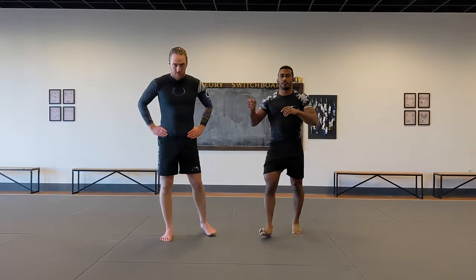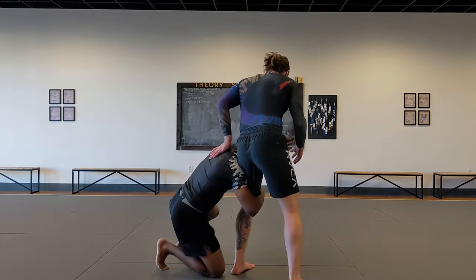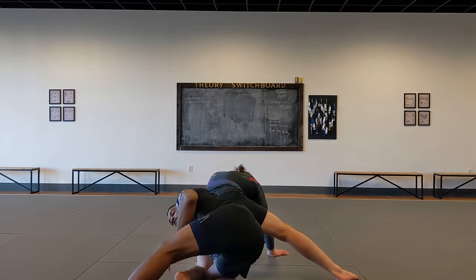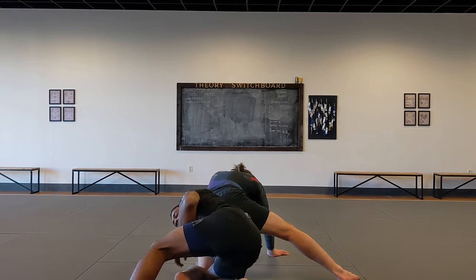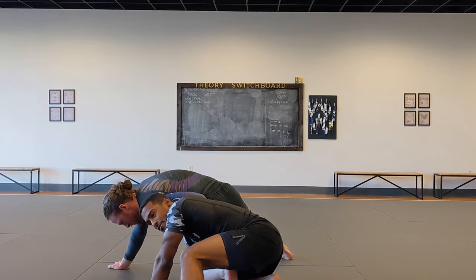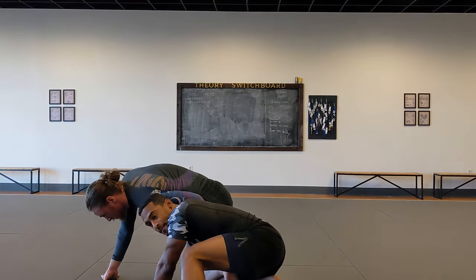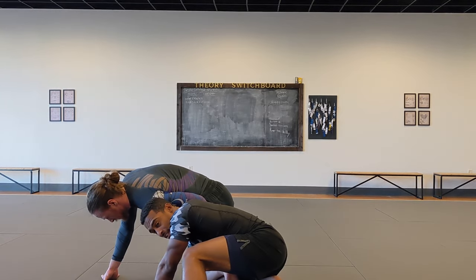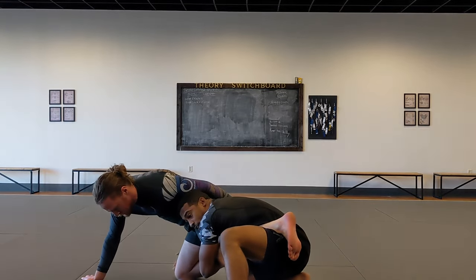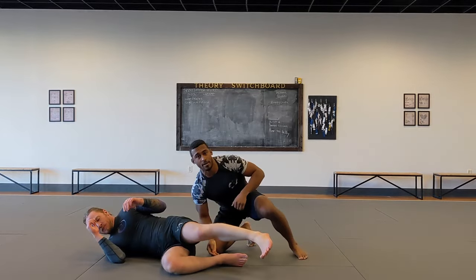Same thing with Levi's back to the camera: I sweep, he sprawls, I get around. This time my partner has a whizzer on me — that can cause problems with a lot of pressure into my shoulder. But I can still do the leg shelf: pick this up, switch, go far knee, drive in. That's how we address the whizzer.